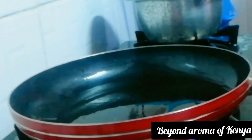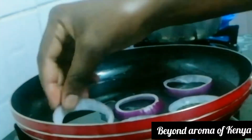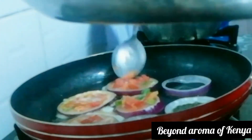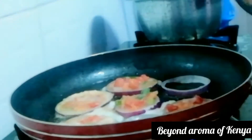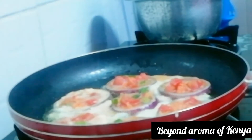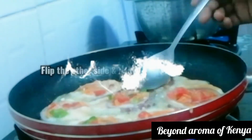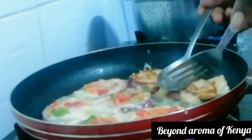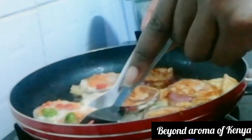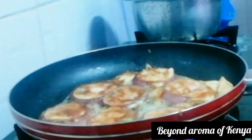Moving on to my preheated pan, I'm going to add my oil. We are going to start by preparing our stuffed onion rings — you can start with whichever you want. I'm going to add my rings to the pan, then add my vegetable mixture to each ring as shown in the video. Don't worry about the egg that goes on the side of the rings — you'll fix that. I'm going to cook the first side for two to three minutes, then flip and cook the other side for one to two minutes. Make sure your heat is low when making this.